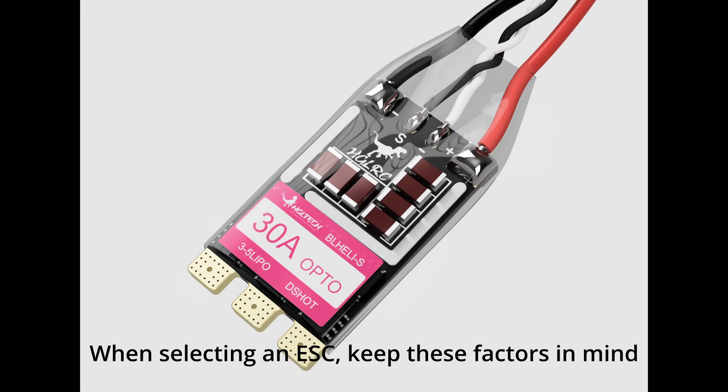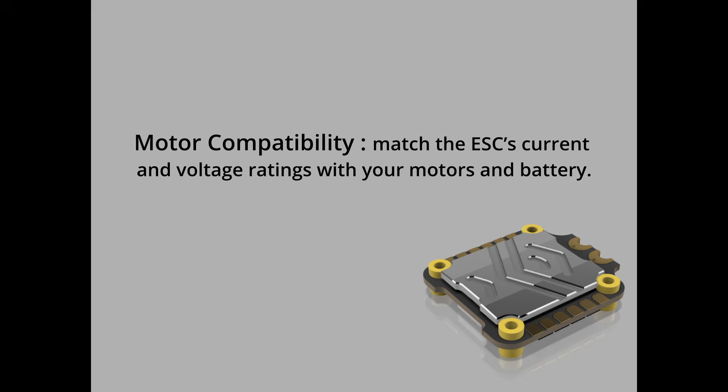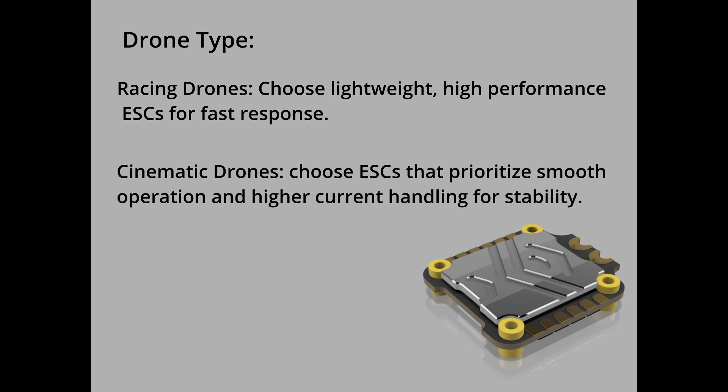When selecting an ESC, keep these factors in mind. Motor compatibility: match the ESC's current and voltage ratings with your motor and battery. Drone type: for racing drones, choose lightweight, high-performance ESCs for fast response. For cinematic drones, choose ESCs that prioritize smooth operation and higher current handling for stability.